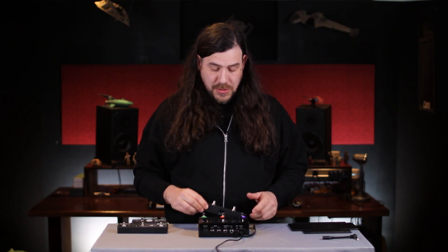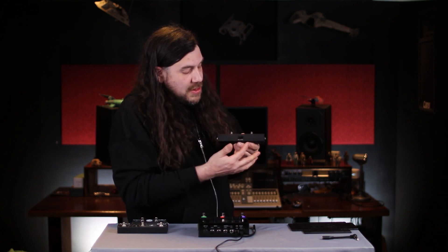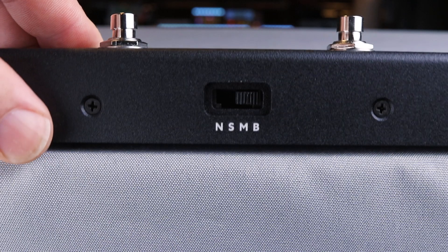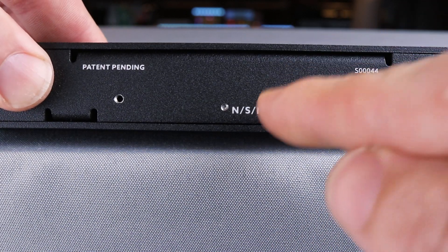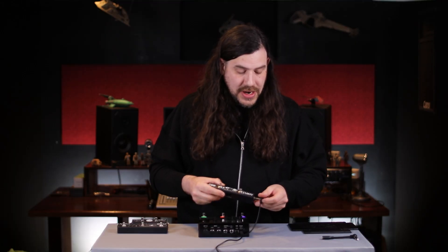Let's program our pedals. We're going to start by setting up our Auxu so that it's in the right configuration to work with the HX Stomp. You'll notice that on the back there's a slide switch, and there's also one on the bottom. We want both of these slide switches to be all the way to the left. So on the back slide switch, it's going to be all the way to the left in the N position, which stands for normal. And on the bottom, it's going to be all the way to the left in the NSM position. Then we're going to plug it in using a TRS cable.